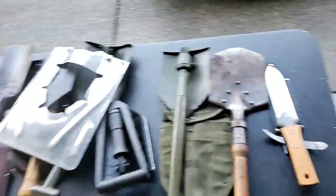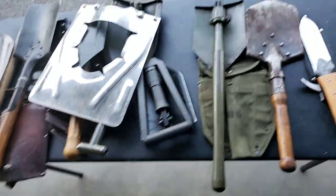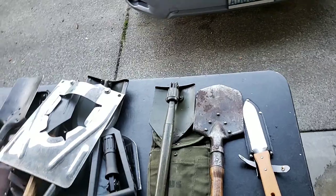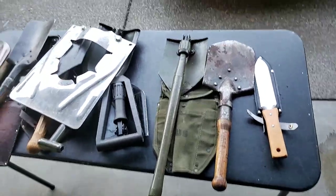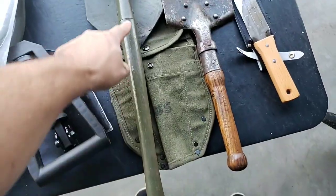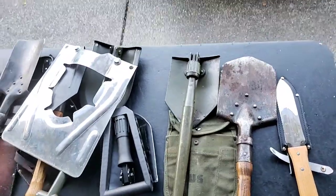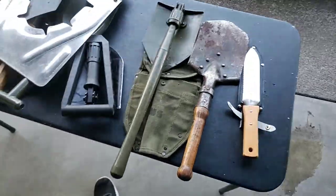When I was in the Marines, we still had shelter halves with no bottom, so you wanted to excavate a trench around the shelter half so that no water came inside. These things do a great job of making a trench around a bottomless tarp, shelter half, or similar.